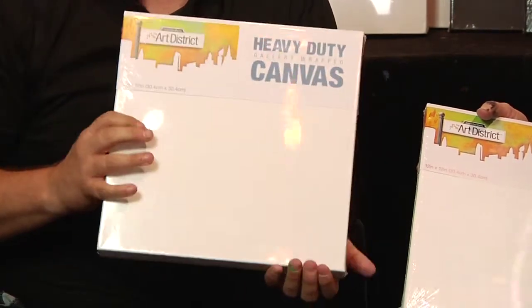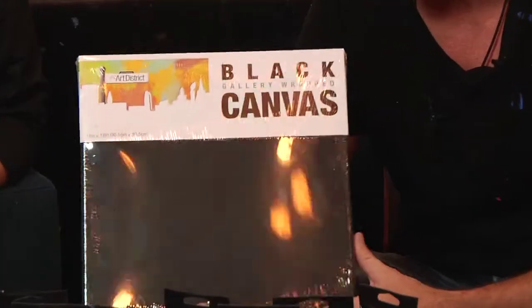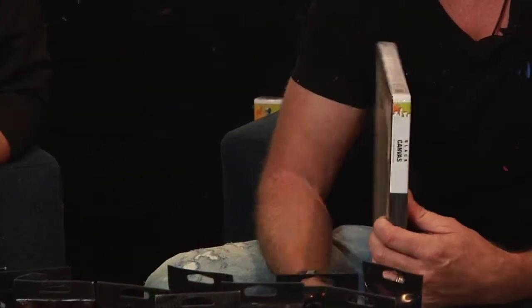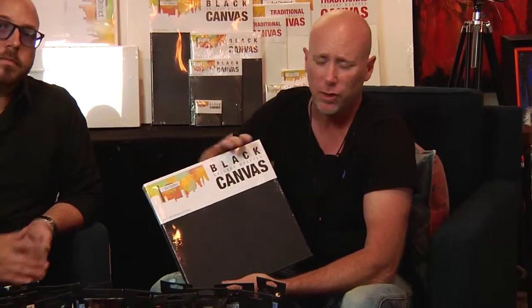They also have black canvases — these are fairly new. I love working on black canvases and you're going to see quite a few paintings today done on black canvases. They're the same size and thickness as the traditional; the size variety depends on what your Aaron Brothers will carry, but it's a great canvas to work on.